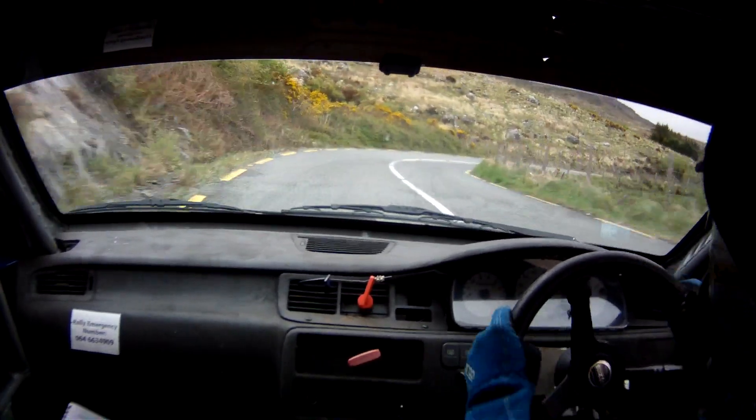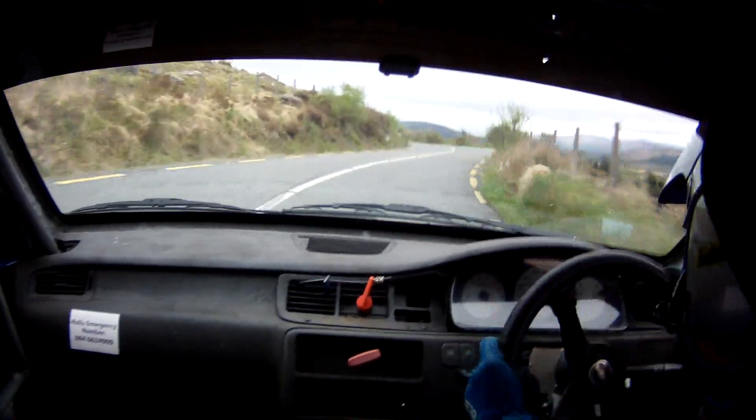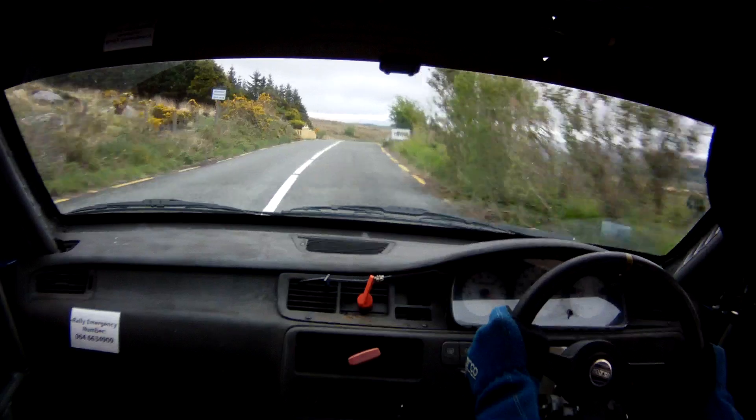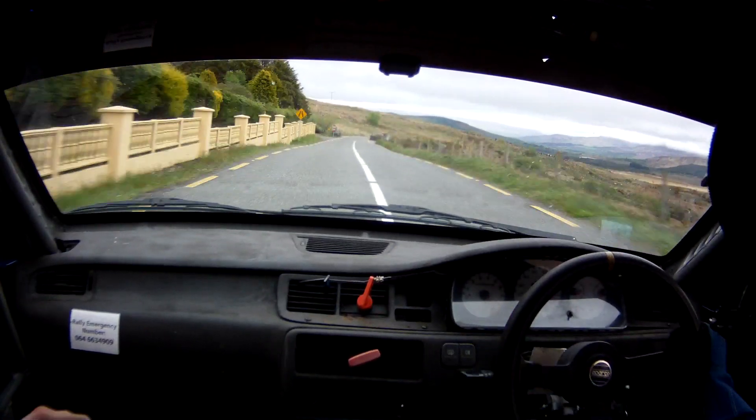And a flat 1 left, easy. And a flat 1 left, easy. And a flat crest, 150 over bump, 3 right. 100.